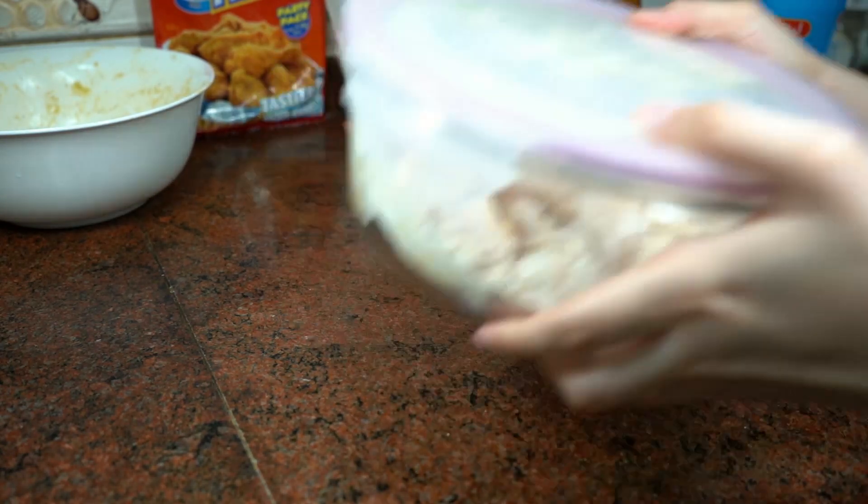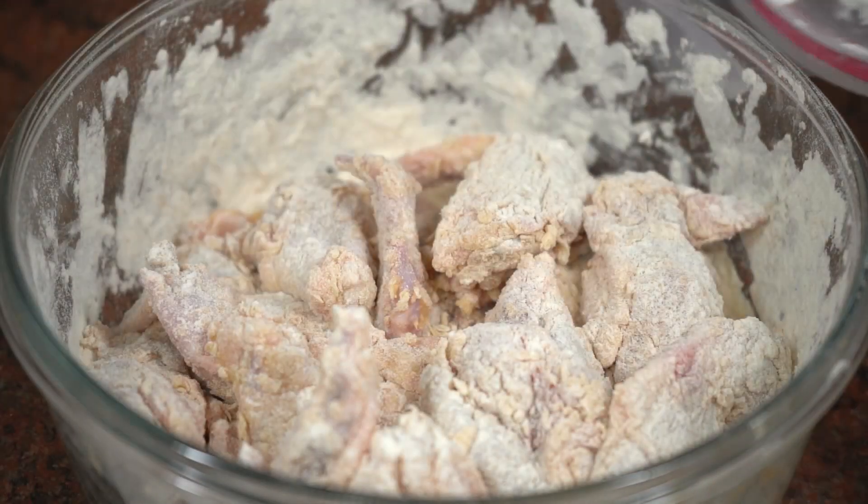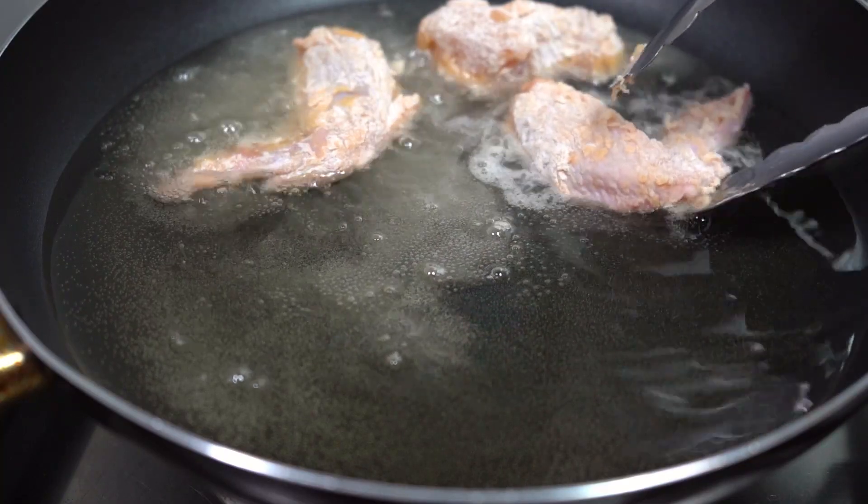I'm going to clean the whole bowl. I'm going to chop it.